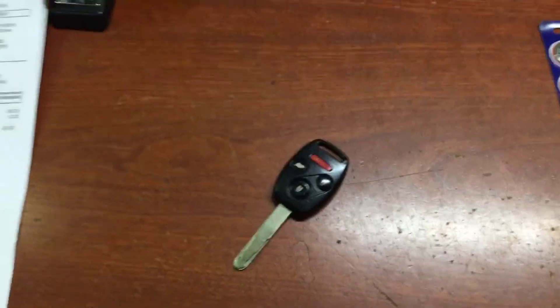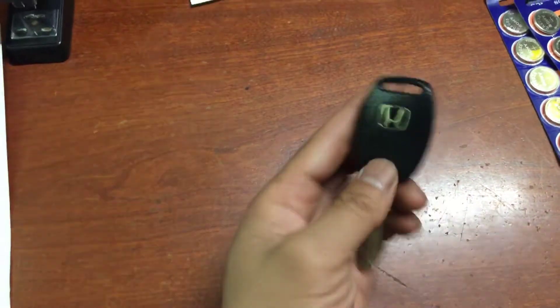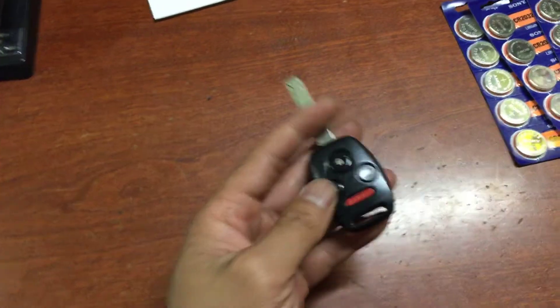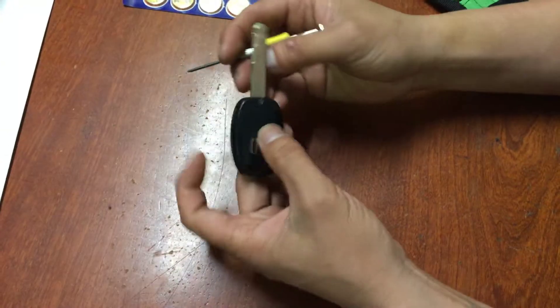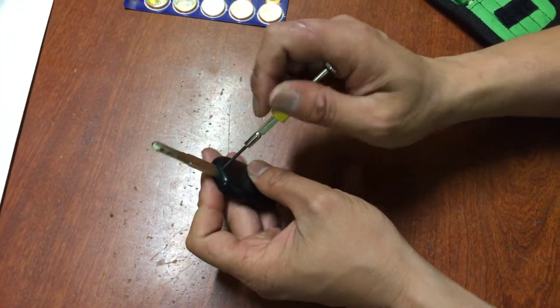All right guys, today I'm going to show you how to replace the battery on a 2011 Honda key fob. The battery is low. First, there's a screw right here you need to open up.